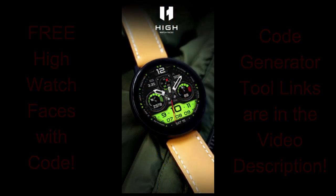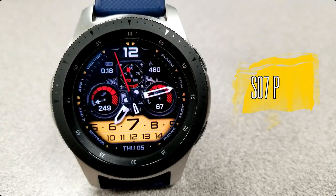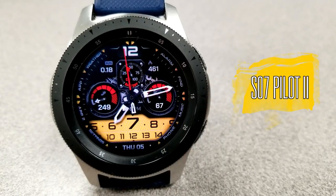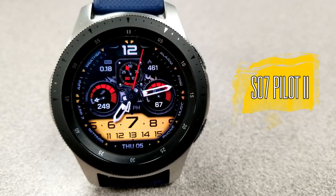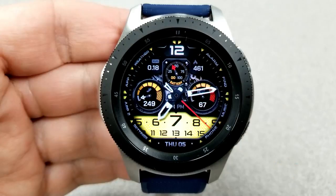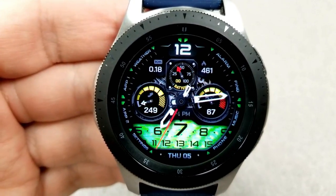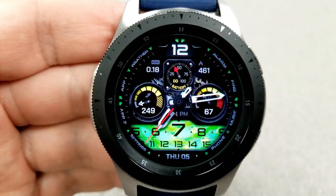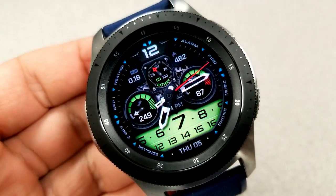Let's jump right into the review of all the features and customizations you get with these two new designs from High Watch Faces. Kicking things off, here's a really attractive designed hybrid watch face which comes with a unique sweeping gauge style display for reading the digital time right at the bottom of the face. Inside that colorful LCD panel, you can change the themes by simply double tapping over top of it.